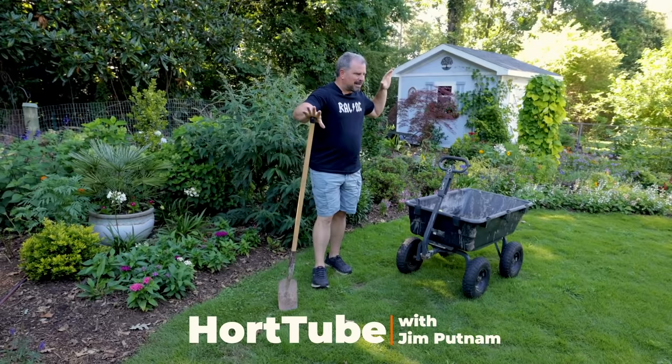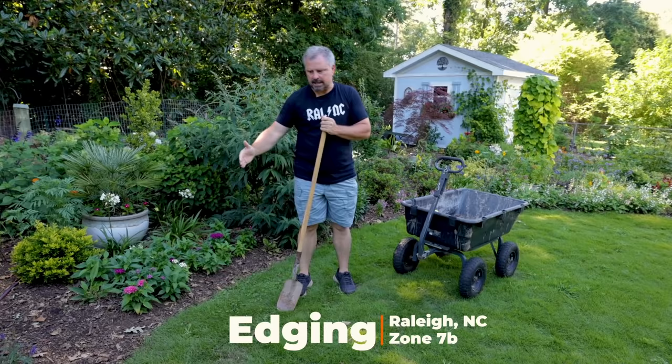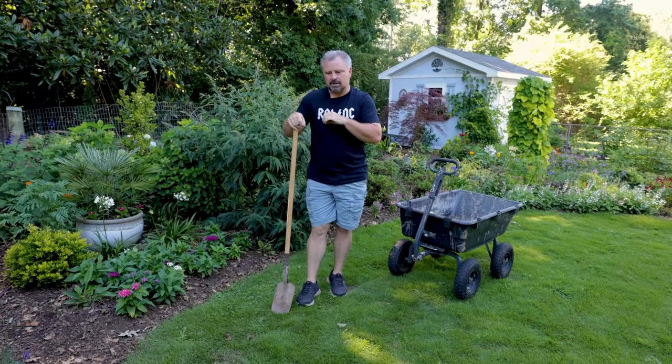Welcome to Heart Tube. My name is Jim Putnam. In this video I'm going to be trench edging around my turf in the backyard space and in the front garden as well and along my driveway, because I am about to mulch. What I do is make a trench edge along spaces where I want the mulch to just fall neatly up against whatever it is.